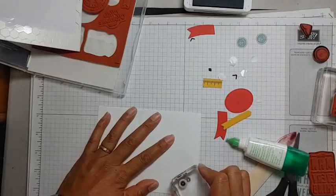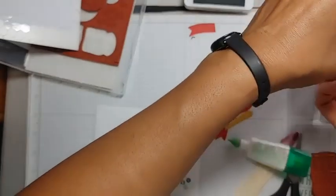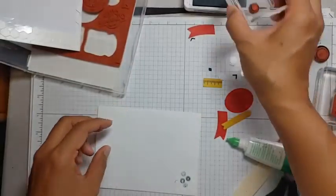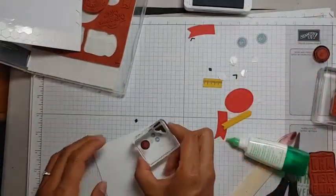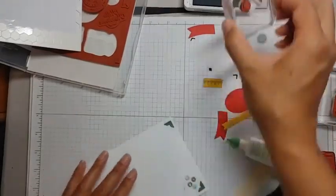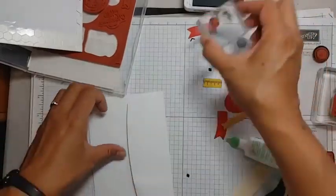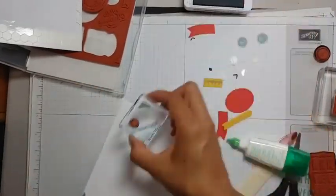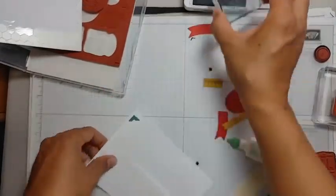I thought about putting the ruler on the outside of the envelope, but then I thought that might mess up the postal workers — they usually put those lines on the envelope to get it to where it's supposed to be going.